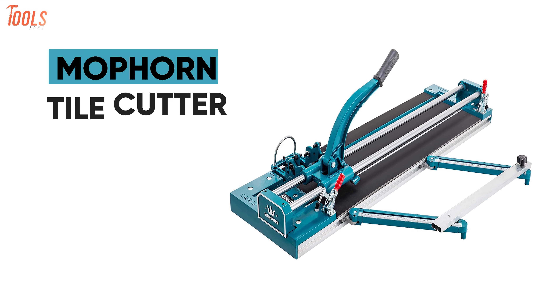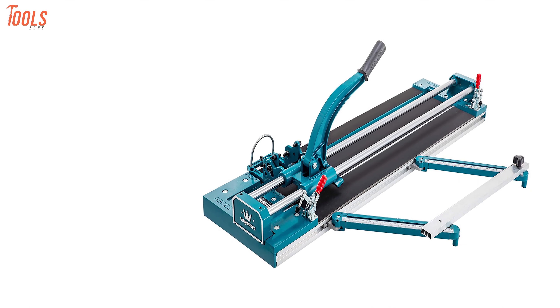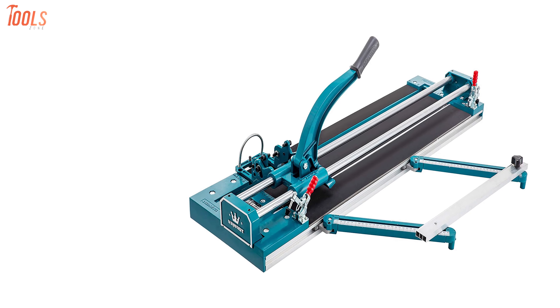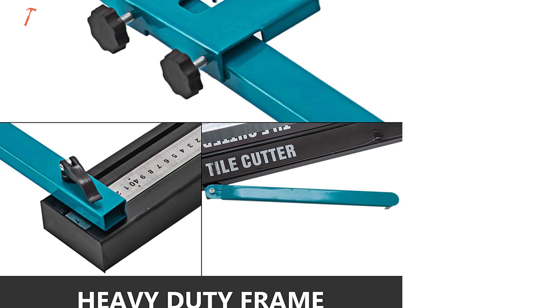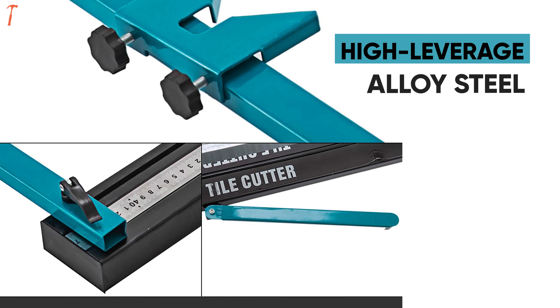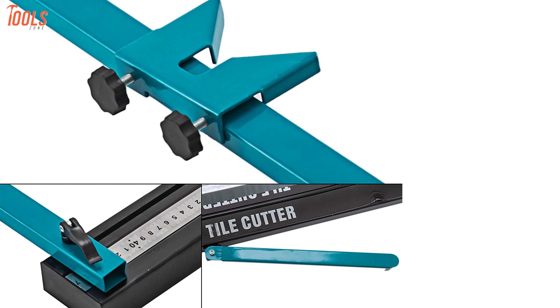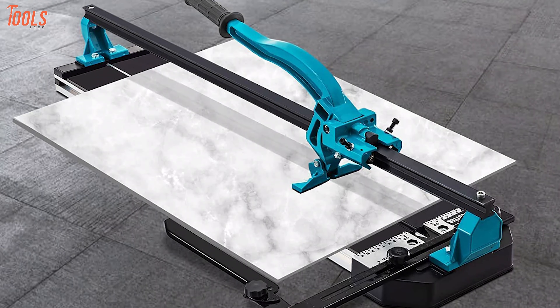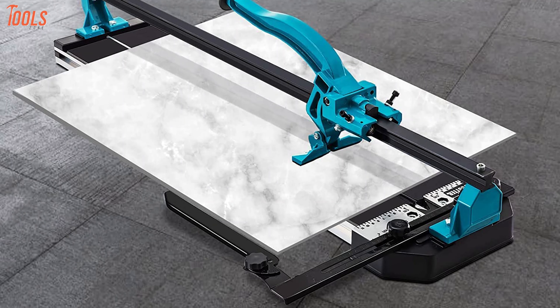Get your hands on the Mop Horn Tile Cutter. It's a powerful and sturdy tile cutter that will meet all the needs of professionals with a bunch of top features and precise cutting quality. Having a sturdy frame made of high-leverage alloy steel, this compact, strong, and durable tile cutter allows you to cut tile with more confidence. It has an efficient cutting width between 35 and 1,000 millimeters with a maximum cutting thickness of 15 millimeters.